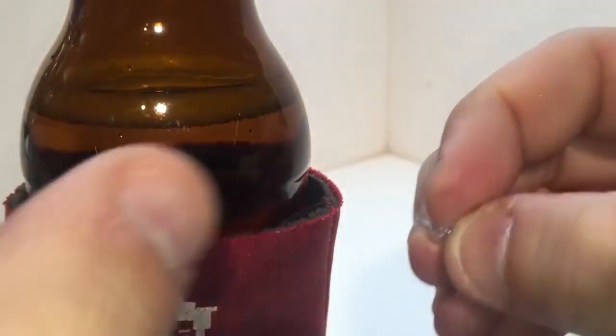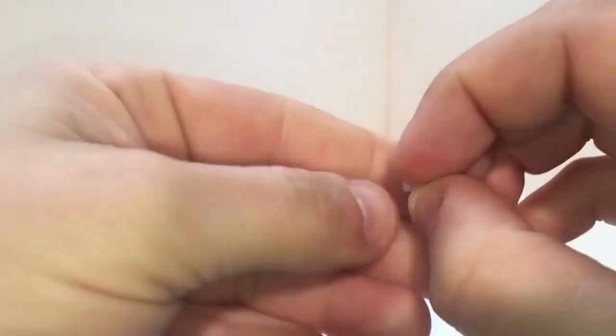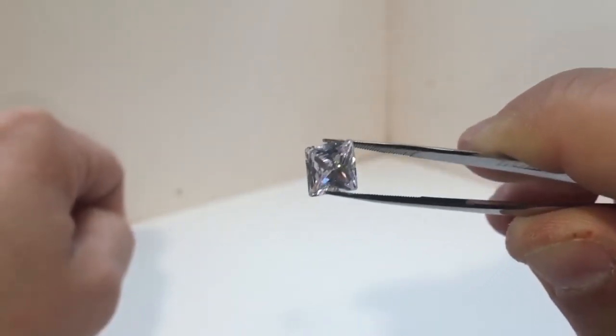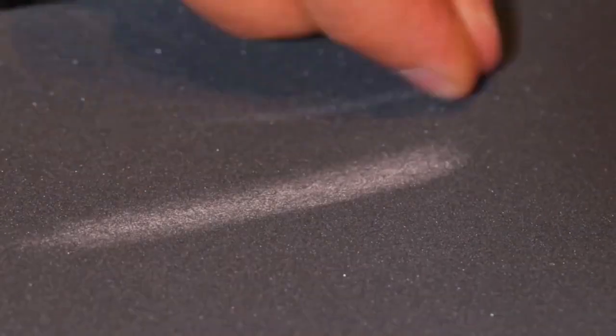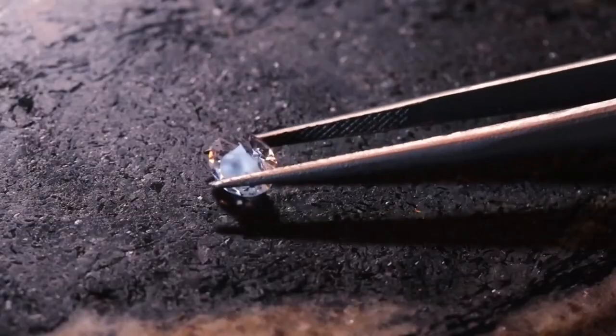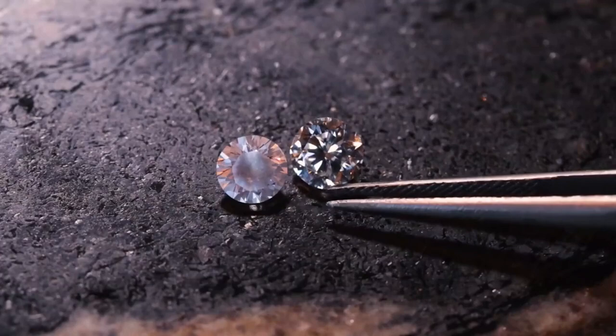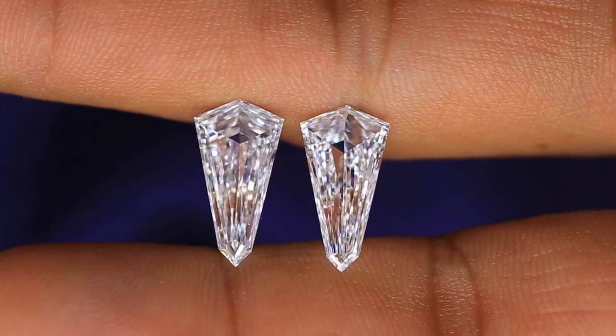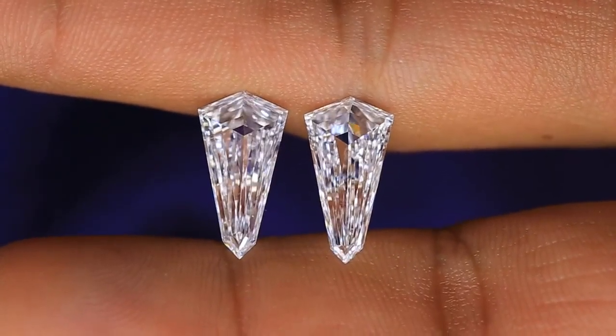Grab a trusty piece of glass — perhaps an old windowpane or a sturdy drinking glass. Place your diamond in one hand and the glass in the other. Take a deep breath, and remember, diamonds are tough but accidents happen, so let's not be too overconfident. Gently, oh so gently, bring the diamond in contact with the glass and give it a delicate scratch. If you hear the resounding victory cry of the diamond and see no trace of damage on its surface, rejoice — you have indeed found a genuine diamond, a true champion of hardness. But if there's a visible scratch on your diamond, it doesn't necessarily mean you're dealing with a complete charlatan. The diamond might have encountered some tough characters in its journey to your possession. Nevertheless, it's probably a good idea to double-check its authenticity with the other tests in our gem detective arsenal.